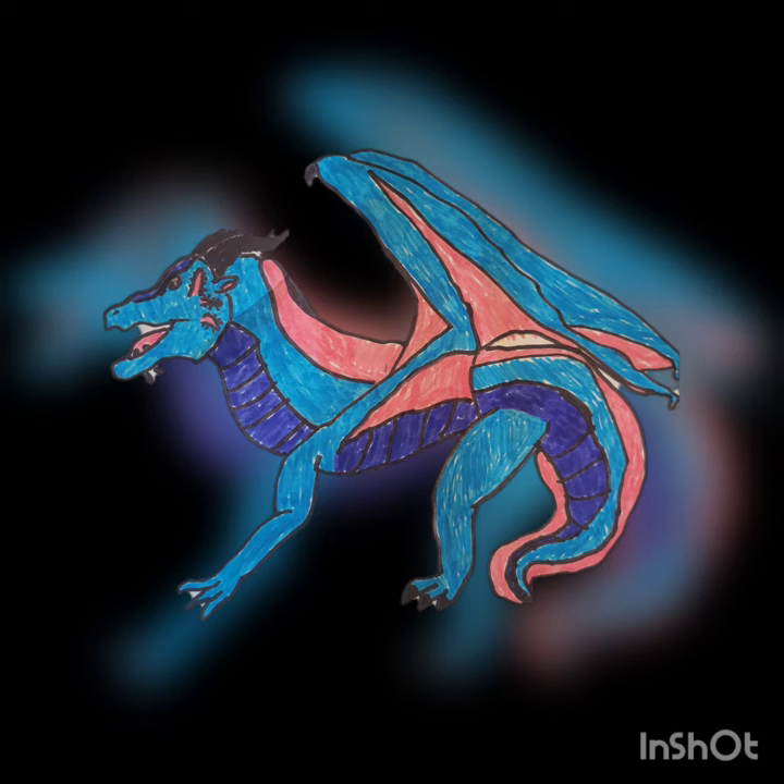I just drew it on paper, and I'm gonna try and create another one of it on a phone or something — it's gonna be better. I watched how to draw to make this, and then I colored it and stuff.